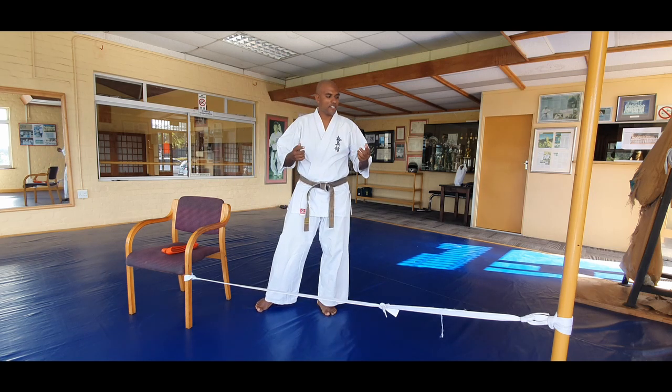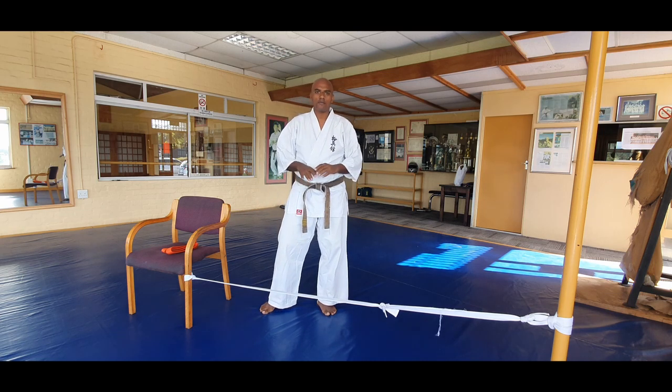Find a space outside or inside. Tie the belt to a chair or tie it to a table. Don't break anything at home.